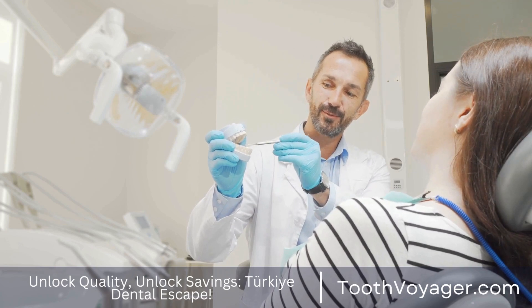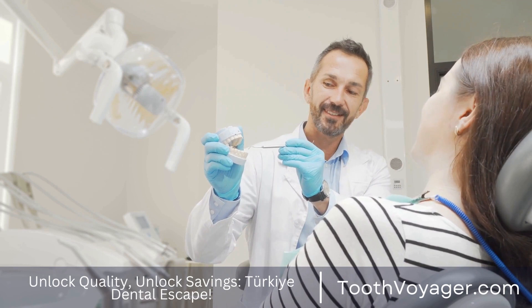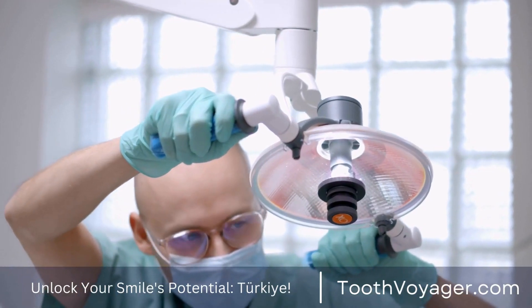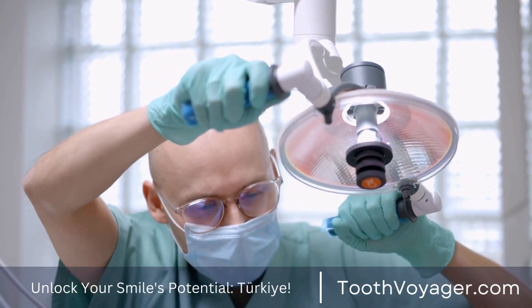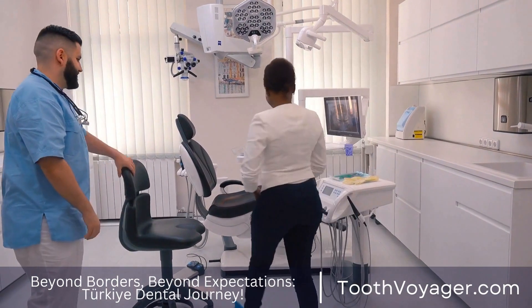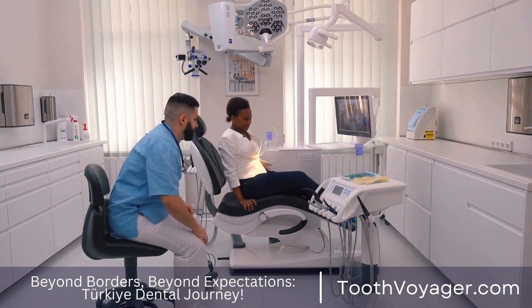Maryland bridges can also be more affordable than traditional bridges and can easily be replaced when required. One disadvantage to Maryland bridges is that they're less durable and strong unlike traditional bridges. Maryland bridges tend to be utilized in front teeth that have lesser pressure and force, since they might not be capable of enduring the chewing force present in back teeth.